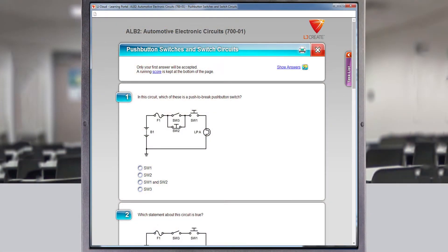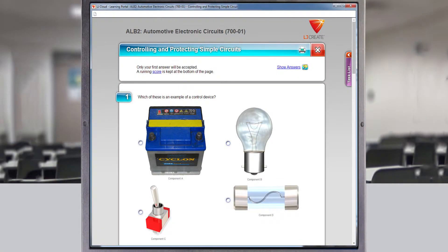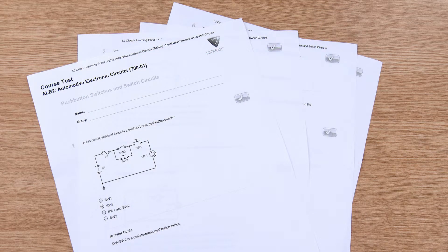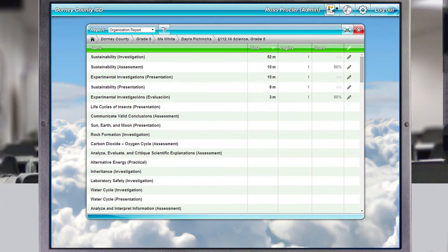End of topic assessments test students' level of understanding and demonstrate their ability to apply their knowledge to other scenarios. Test results can be printed or saved as evidence of student understanding and achievement. When used within the cloud-based LMS package, the management tools allow the teacher to report and track each student's progress and results.